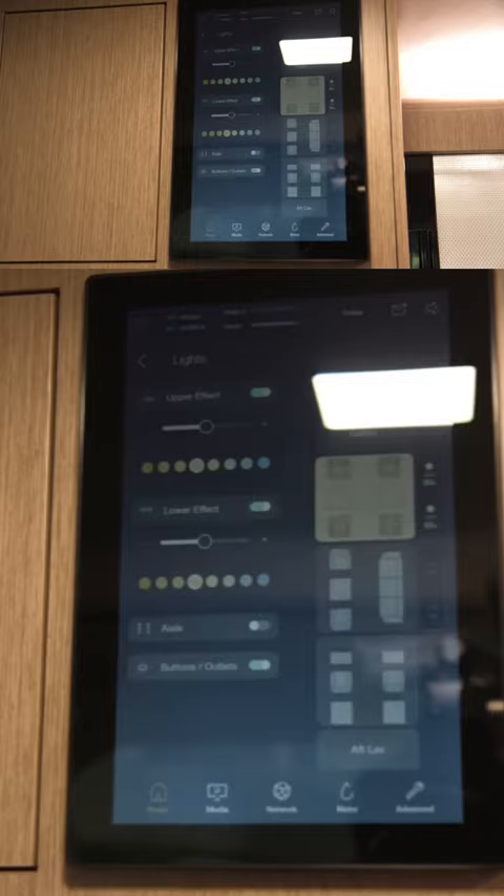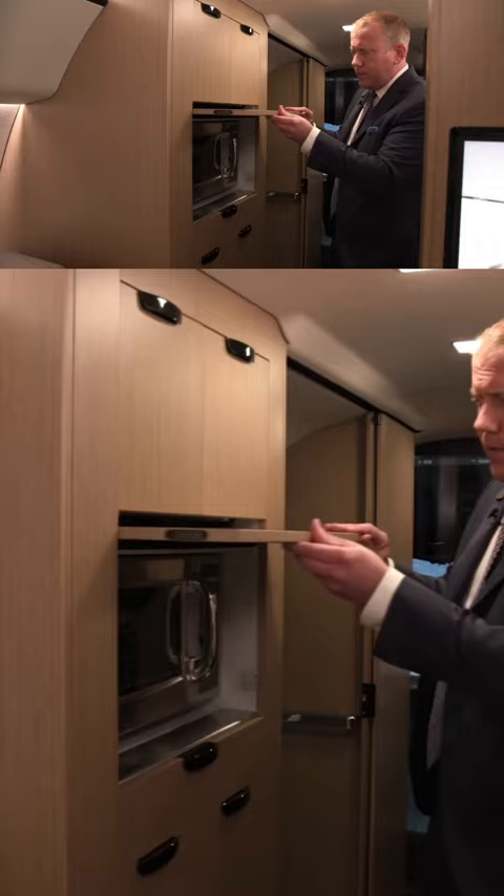On the left-hand side of the aircraft we have an optional area for a microwave. And also below you have space for cooling.